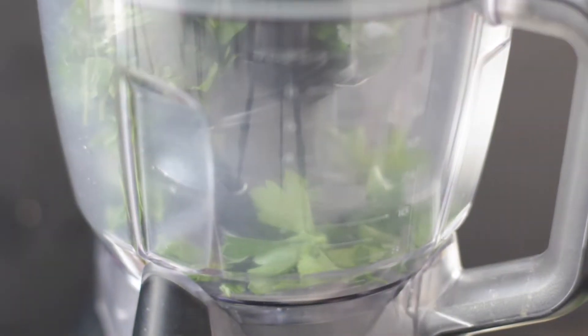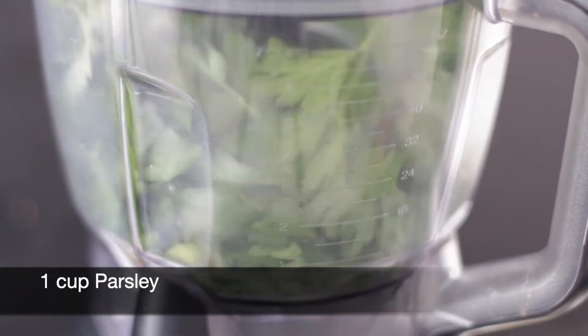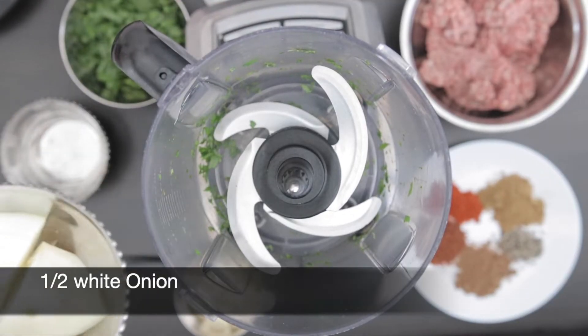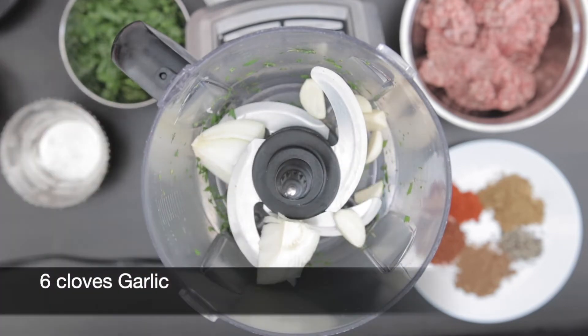To make the ground meat mixture, I'm going to start with 1 cup of parsley leaves. I'm going to add this to my food processor, give it a quick process and remove. Now I'm going to add half a white onion — this is roughly 1 cup — and 6 cloves of garlic.